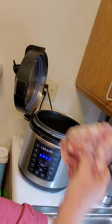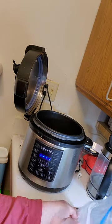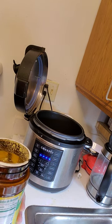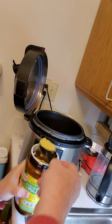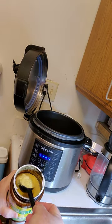Now we're going to add our ham bone. It's frozen, but I'm not even going to thaw it — trust me, it'll get done. For the amount of bean soup we're making, I'm going to add about four tablespoons of bouillon powder.